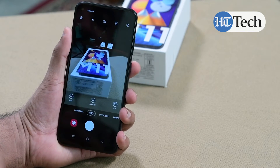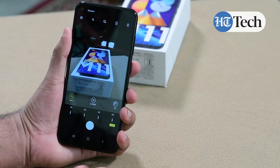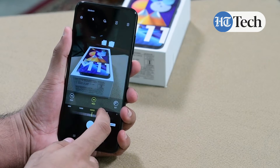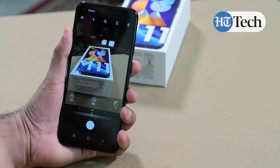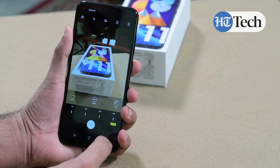You also have the pro mode which lets you tweak different features depending on what you're looking at. You can increase or decrease the ISO, you can adjust the white balance mode, and you can also change the aperture speed so that you get different lighting conditions depending on where you are.